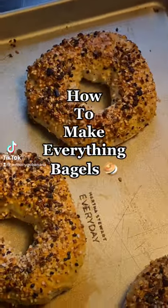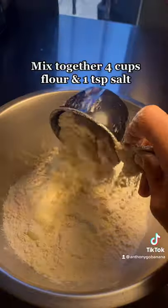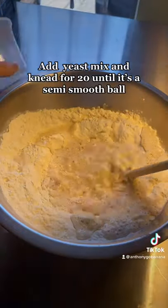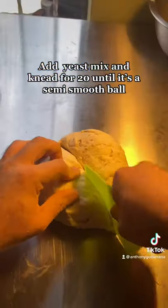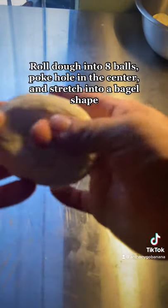How to make everything bagels. We're going to start by combining our water and yeast, let that sit for 15 minutes, then add it to the flour mixture and knead it for 20 minutes. After you're done kneading, cut that big ball into eight little balls, poke a hole in each ball, and stretch it into bagel shape with your fingers.